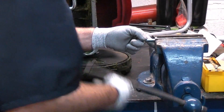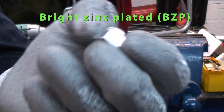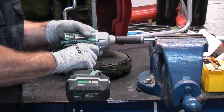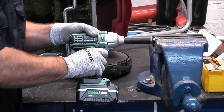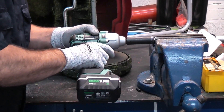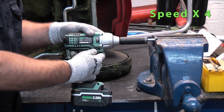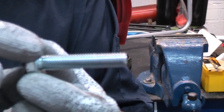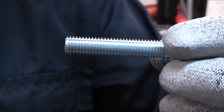I'll now swap that over for a steel set screw and this time I'm going to use a steel nylock. This time we can run the nylock nut up and down the set screw absolutely no problem at all. Steel on steel does not cause a problem whatsoever, and if you look at the threads on that you can see they are absolutely perfect.